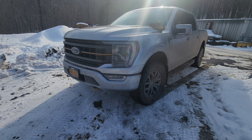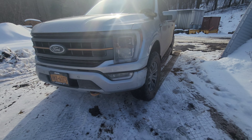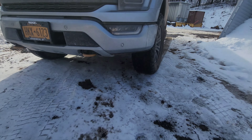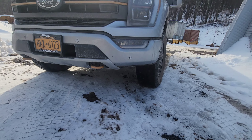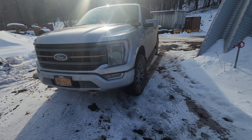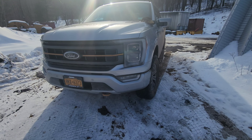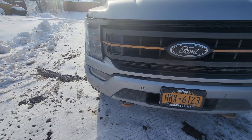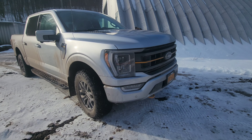I wanted to shoot a quick intro to a video I just shot that I'll link after this, to show the Torsen limited slip front differential. I had done a video a year ago right after I bought the truck to feature how the limited slip front differential performs.